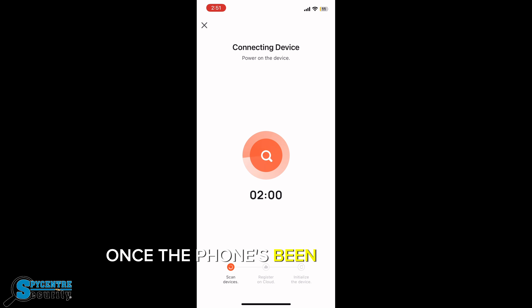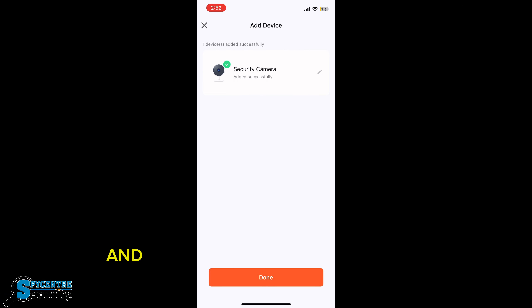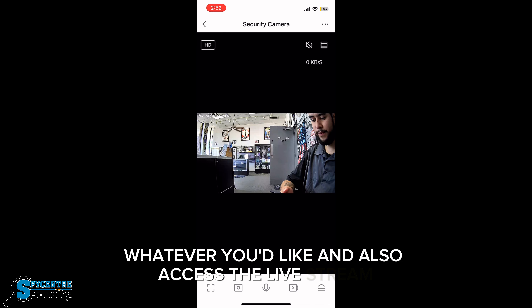Once the phone's been scanned, it'll register the camera. From there, you can hit done and rename the camera whatever you'd like, and also access the live stream.